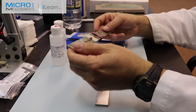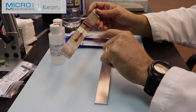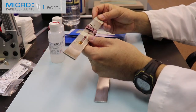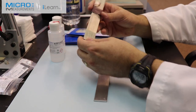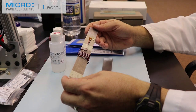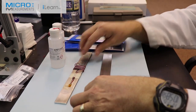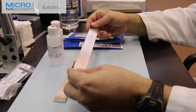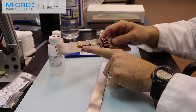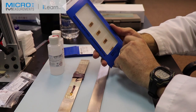This is a piece of 2024 T4 aluminum. We install a CEA 13-250 UW 120 strain gauge onto the aluminum, attach some wires, calculate what the strain level should be, connect it to an instrument, and measure it to see how they compare. My goal is to reproduce this exercise using the same type of aluminum and compare a traditional CEA series strain gauge to the new strain gauge made by the advanced sensors group.